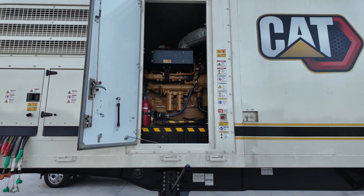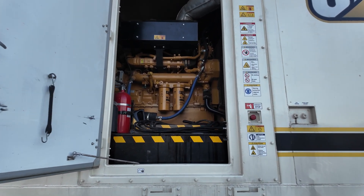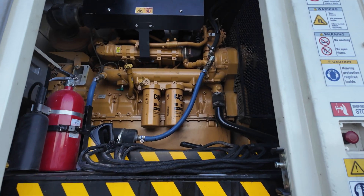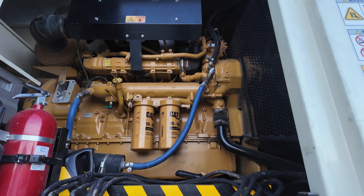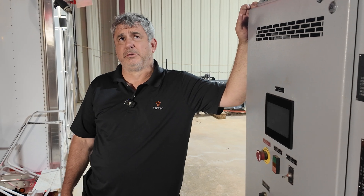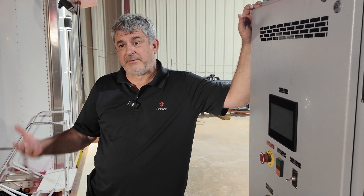Some people ask — these are CAT generators with the CAT C15 engine. That kind of gives you an idea of how that translates across industries, because a C15 in a big truck makes 800 horsepower. That's about what's needed here: roughly 750 watts per horsepower, so it would need to make about 800 horsepower to produce 500kW.